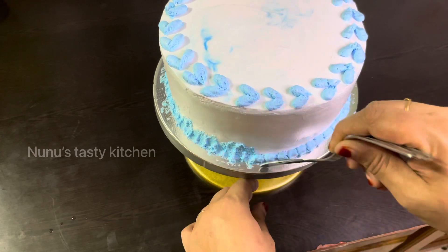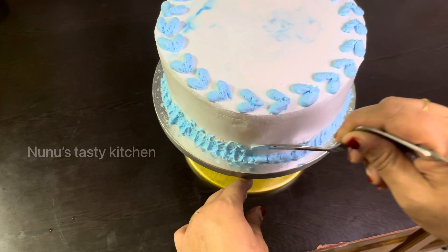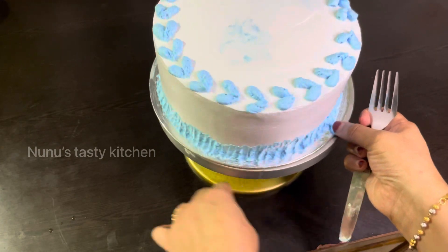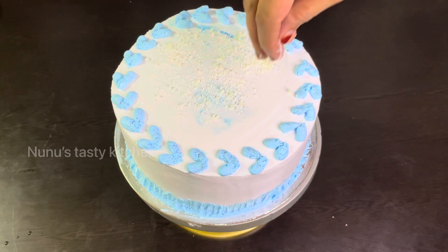If you like this video, please like this video. We have made a full color cake.